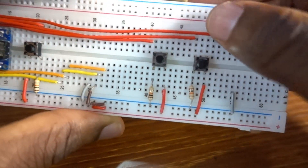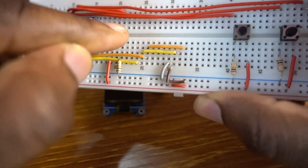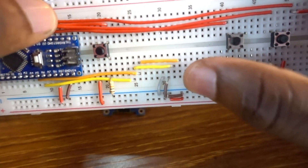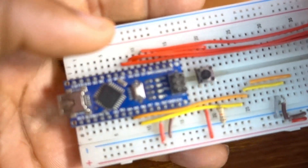I'm going to show you the schematic. This is Pin 3, Pin 4, Pin 5 of the Arduino Nano.